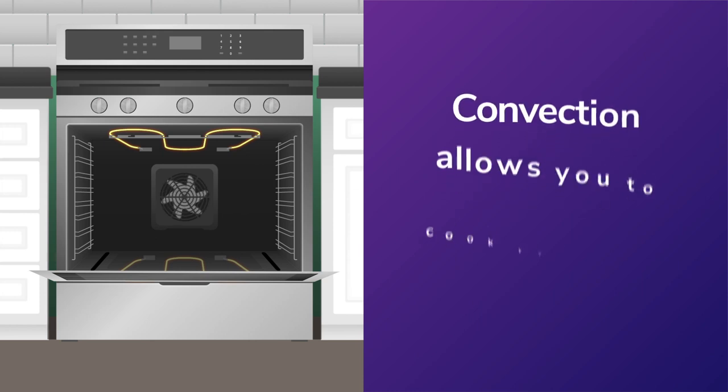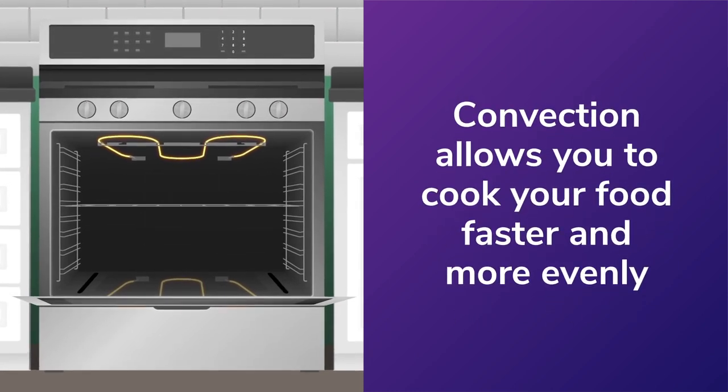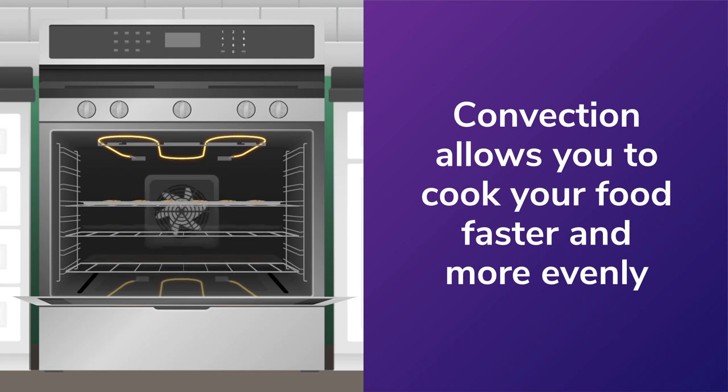The biggest benefit of convection cooking is it allows you to cook your food faster and more evenly. For example, in a traditional oven without convection, you'd generally only put one tray of cookies in at a time to cook. With convection, you can put a tray on each rack and they'll all cook evenly.